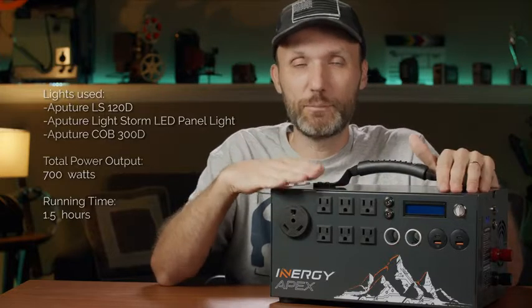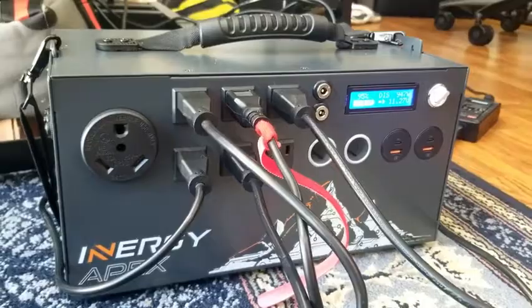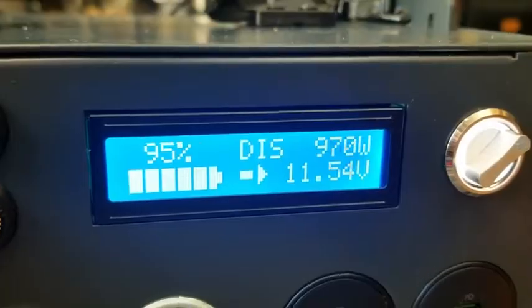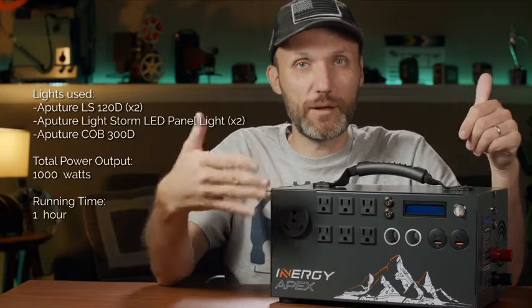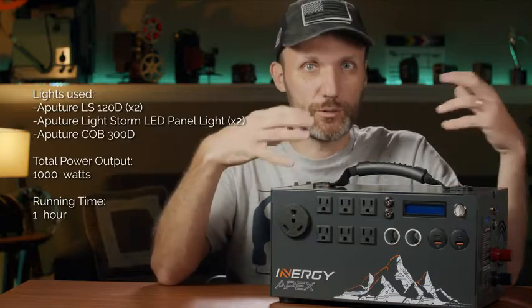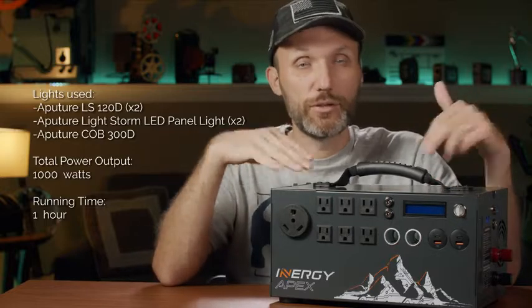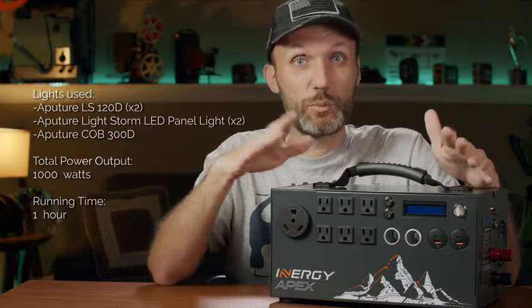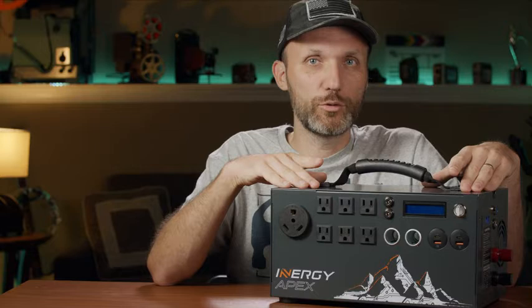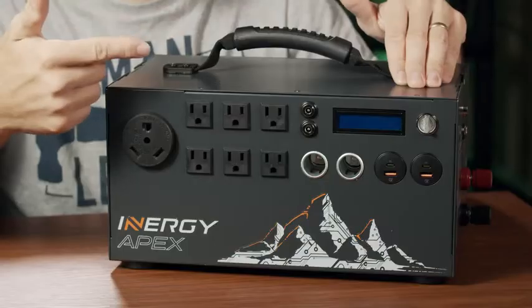I really pushed this to its limit by plugging in five lights at once: the Aperture 300D, two Aperture 120Ds, and two Aperture Light Storm panels — all together pulling around 1,000 watts. It kept going for 50 minutes until it shut down, not because the battery died but because the built-in inverter overheated. I pressed the reset button and it restarted, then ran another 10 minutes — basically an hour total. There's about an 8% loss from the inverter converting DC to AC, so you won't get the full 1,100 watt-hours from the AC ports.